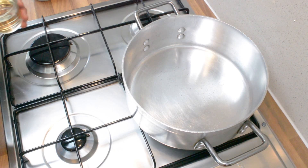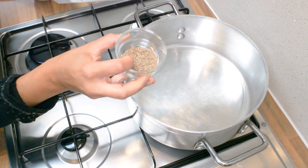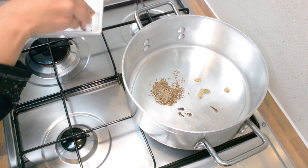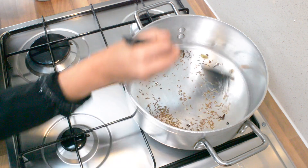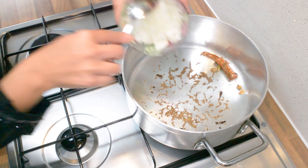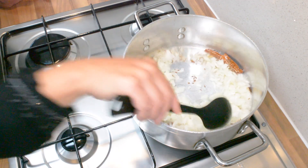In our preheated pot, we're going to add in the cooking oil, the whole cumin, cardamom pods, cloves, the whole black pepper and the cinnamon sticks. Leave that for about 30 seconds on low heat and then we're going to add in our onions and give that a stir.